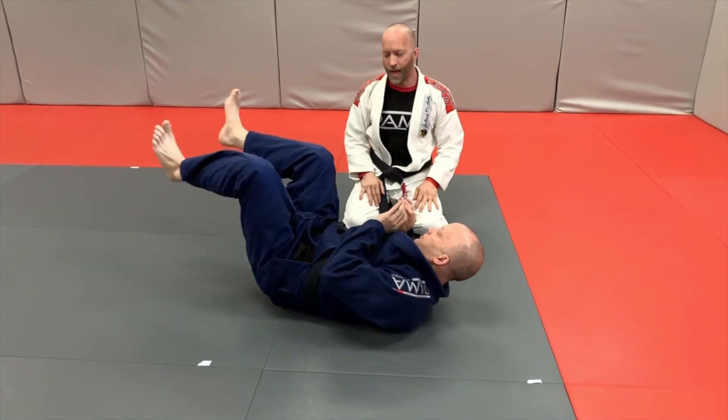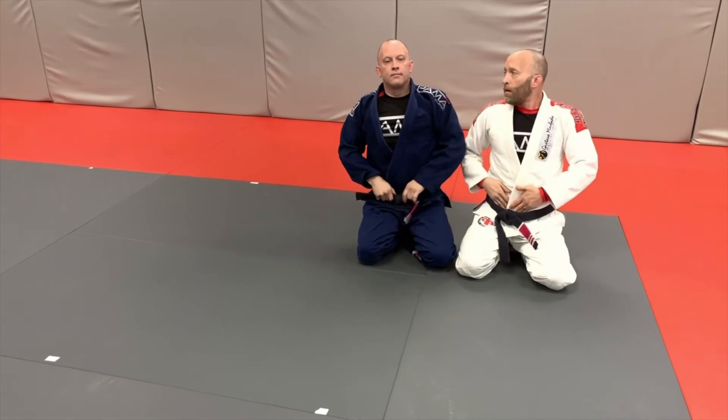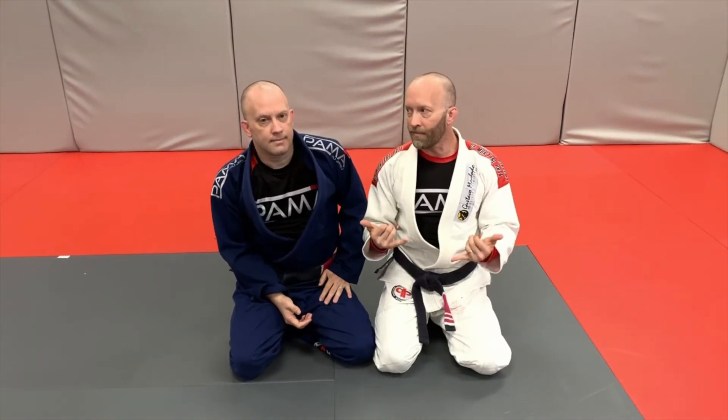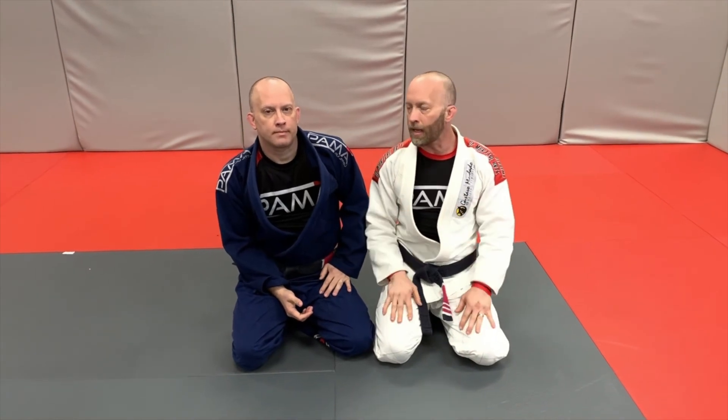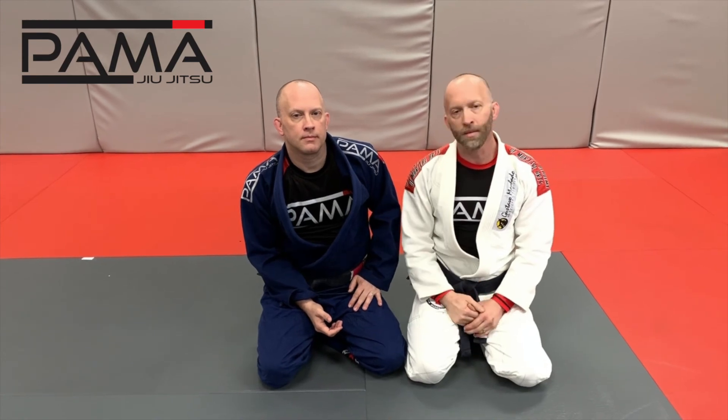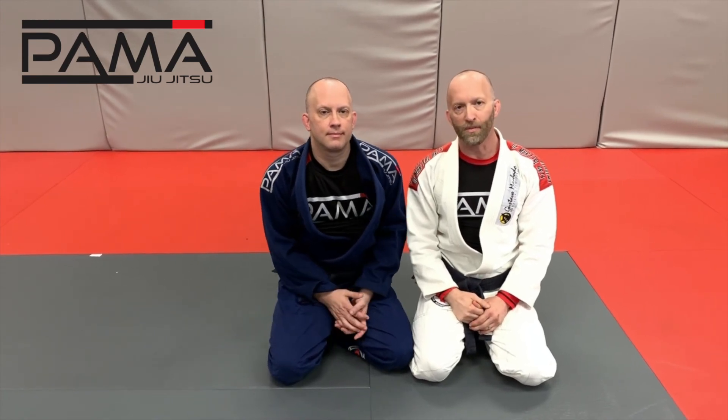All right guys, so that is the collar drag from the butterfly guard position when your partner stands up. Really effective — I really like this technique. If you enjoyed the video give us a thumbs up, comment below, subscribe, and we'll see you on a future video.